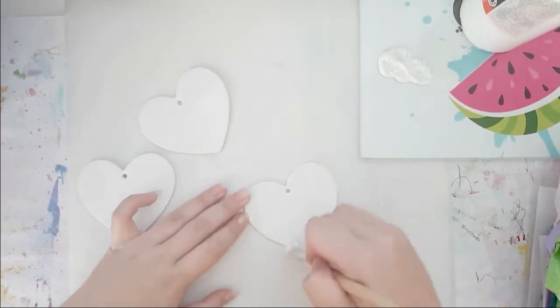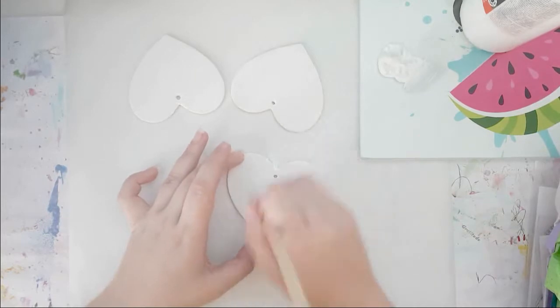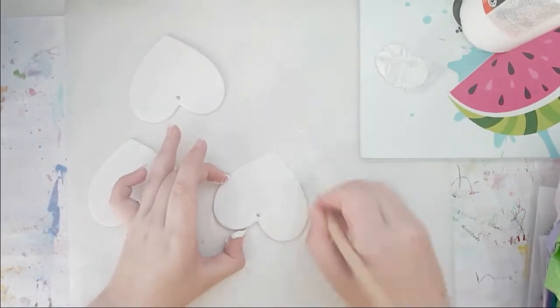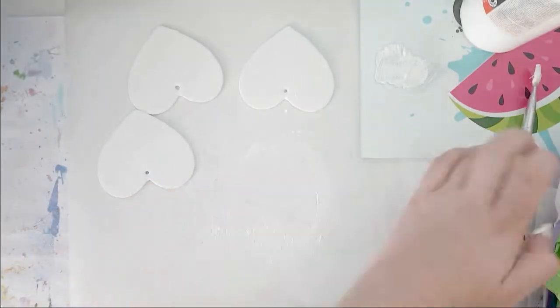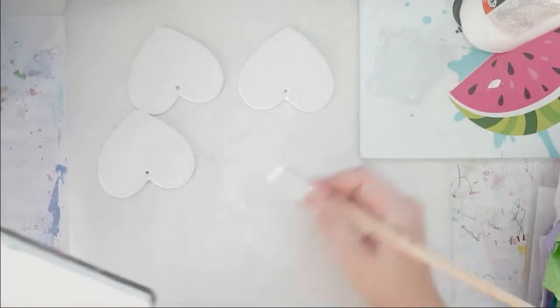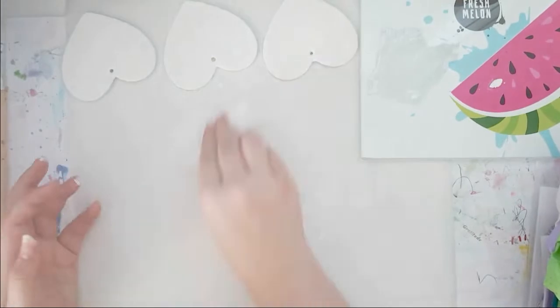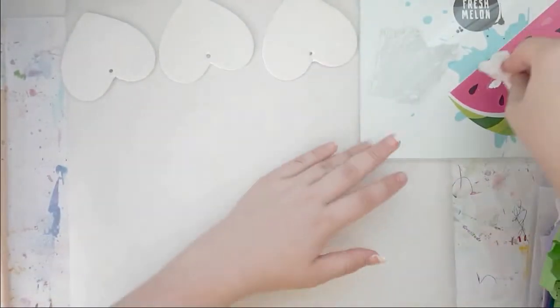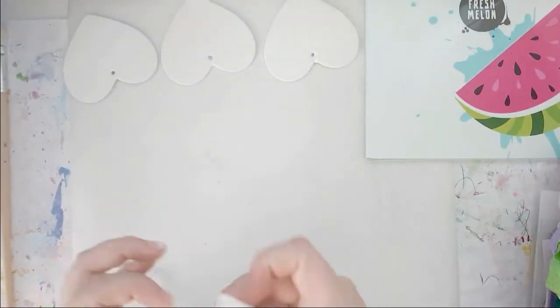I trimmed off the little ribbon thingy that they have there and I trimmed them off on the very top so I can use the ribbon later on. And now I'm coating them with two coats of white gesso. I don't care if it's a bit messy because this is a mixed-media project — I actually want it to be messy. It's always very important to have a somewhat clean work surface because otherwise the projects don't turn out as I want them to.